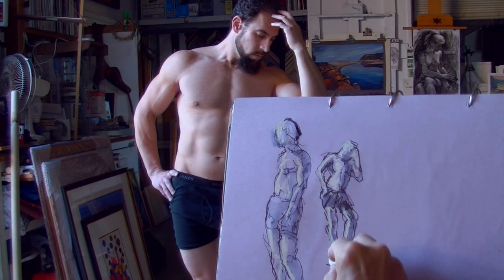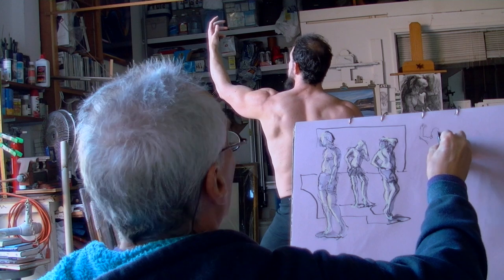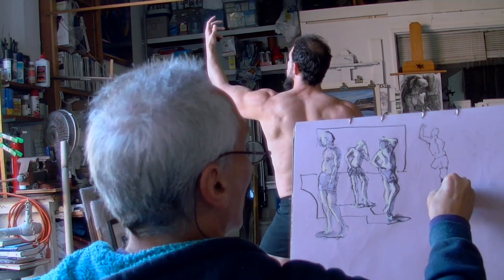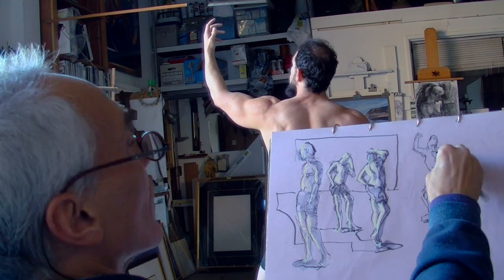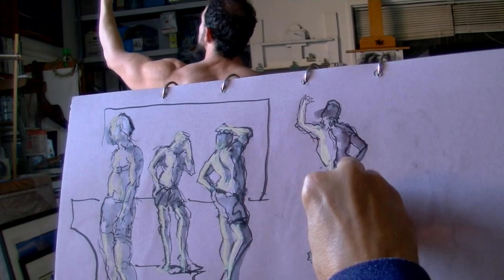On this series of 2 through 15 minute sketches, I am contour drawing with a water-soluble calligraphy pen, creating shadows with a brush and clear water, and then adding lights, accents, and colors with touches of pastel.